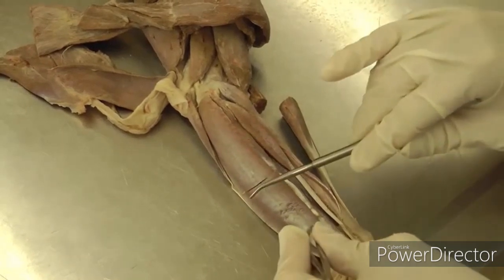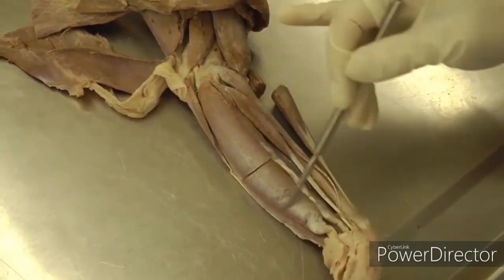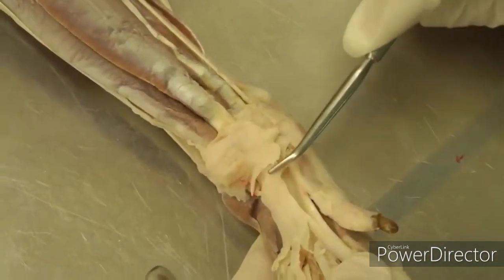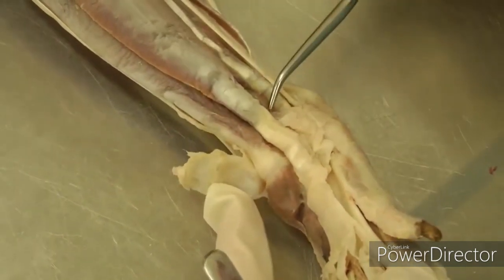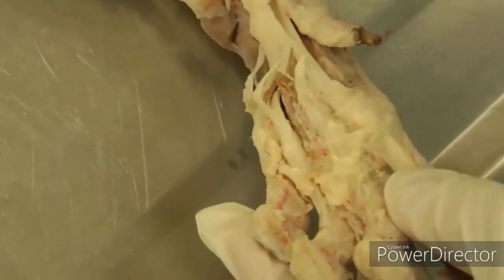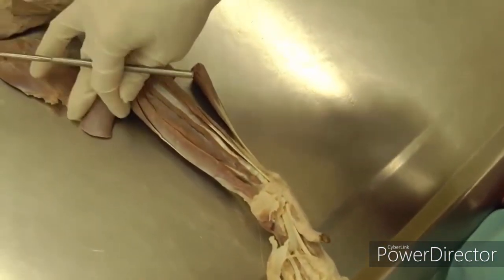The next one you'll run into is the superficial digital flexor, which is actually kind of flat if you pick it up and isolate the side of it. When you follow the tendon for that, you're going to run into that flexor retinaculum we mentioned earlier. Just peel up that first layer of flexor retinaculum and pull it away so you can isolate the tendon of superficial digital flexor and follow it down to the toes, extending to all those digits. Then reflect that up and out of the way.